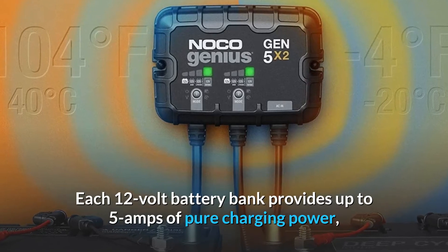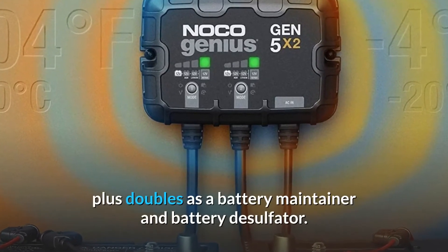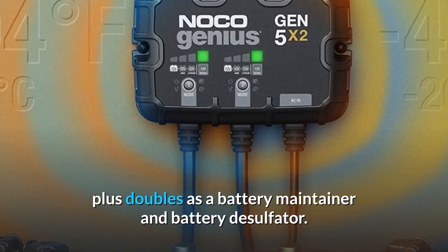Each 12-volt battery bank provides up to 5 amps of pure charging power, plus doubles as a battery maintainer and battery desulfator.